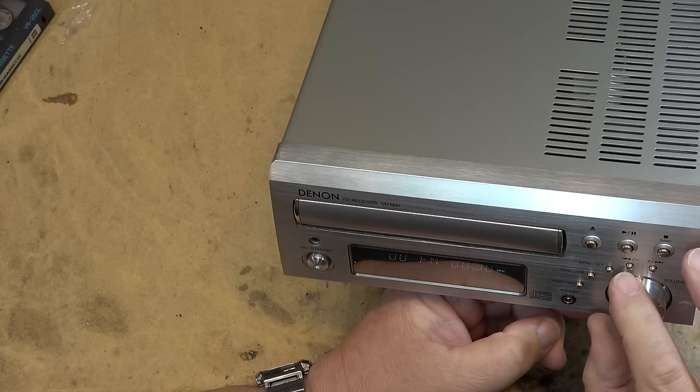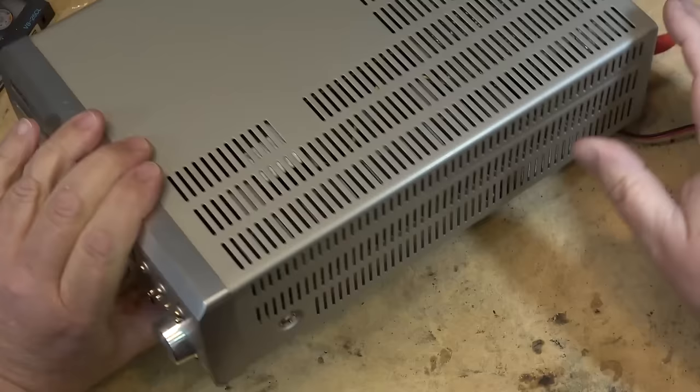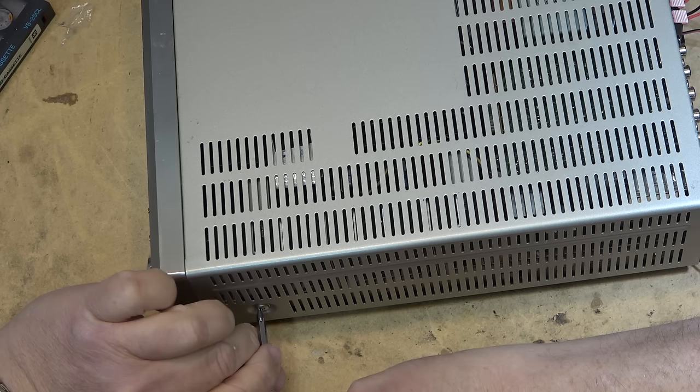It's all distorted. It's sad. We'll pull the top off this one and see. This one I might not be able to do anything for because it just depends on what they're using for the amplifier — if it's an IC, then it's going to probably be the IC itself that's bad.